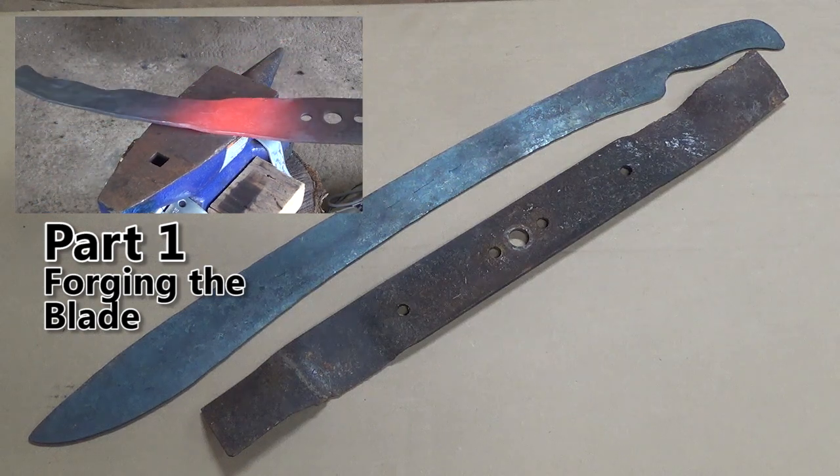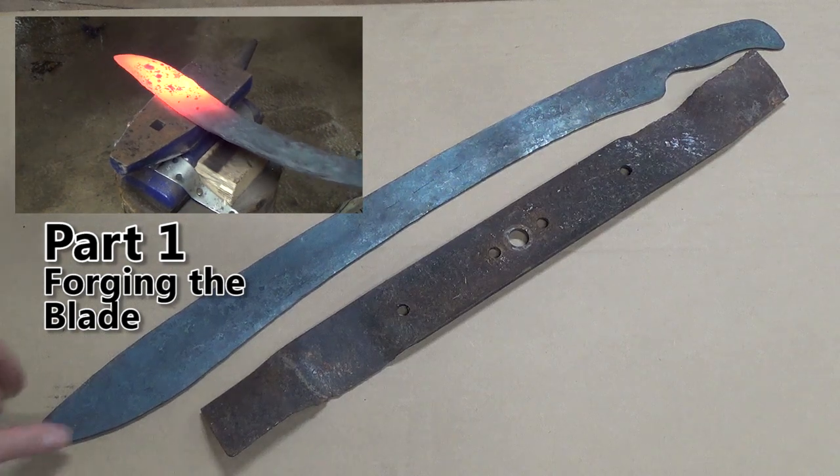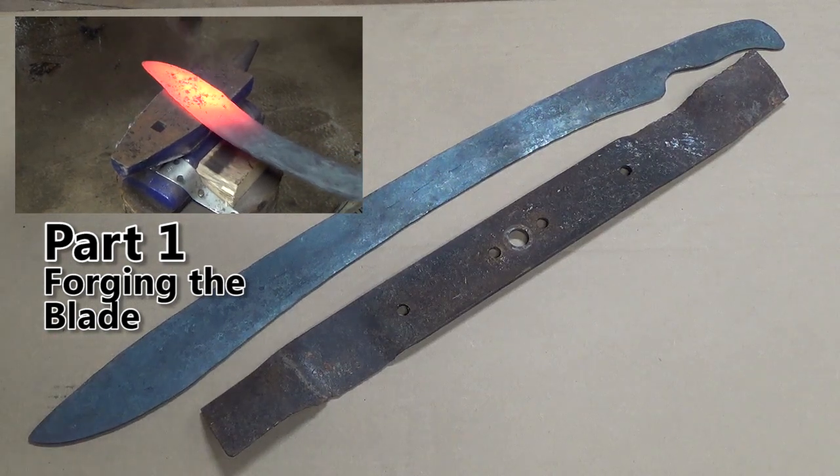In part one, I forged a lawnmower blade just like this one without any grinding into this sword.